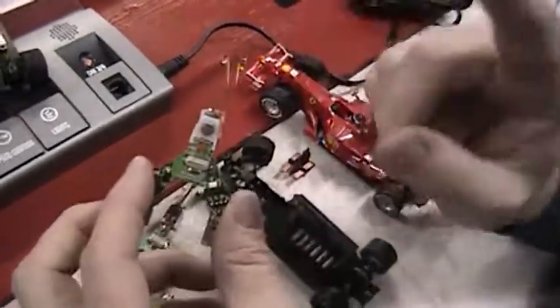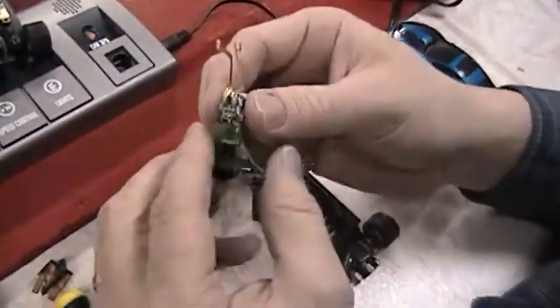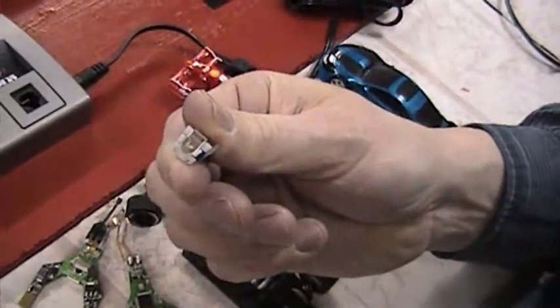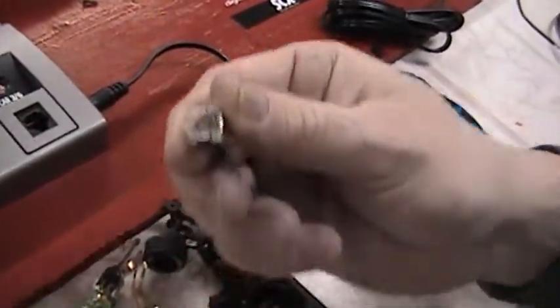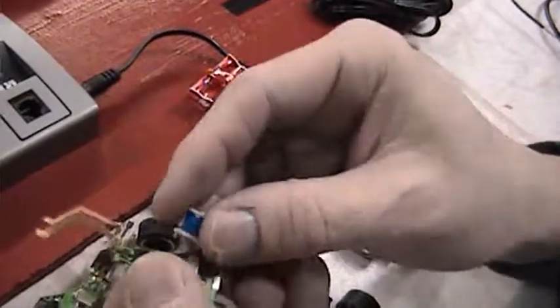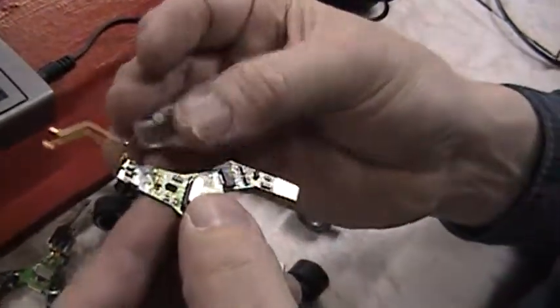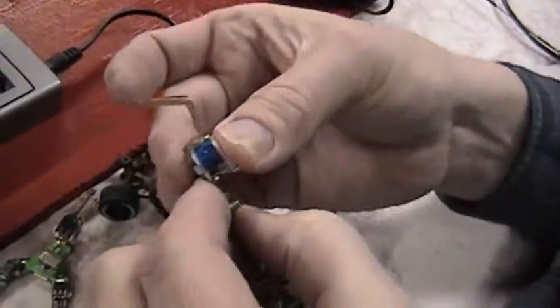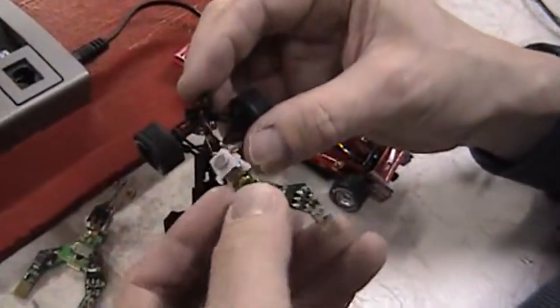Now if your car is not changing lanes, there are two reasons why it might not be doing that. The first is this little solenoid — if you notice, there are two springs on the top of this solenoid. These might have gotten pushed down so they're not making good contact with the circuit here and here. You have to make sure those springs are pulled enough so that they're making good contact with the circuit.